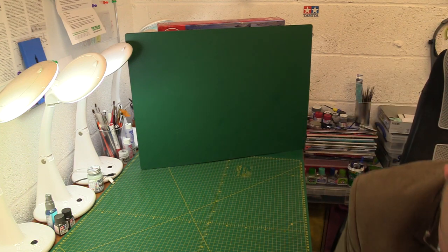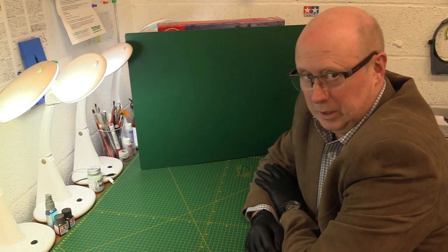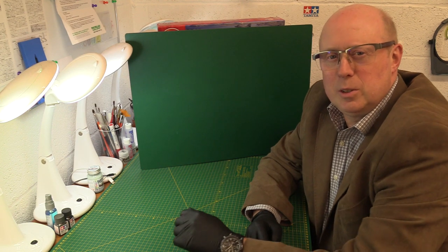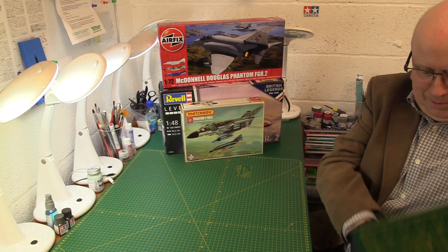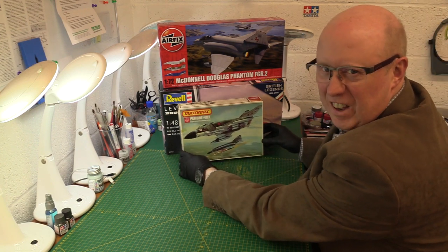Anyway, enough of this. It occurred to me recently I did a couple of videos — a last video review was on the Ravel 1/48 scale Phantom FGR2. It occurred to me that I might have been a bit premature given that it's Halloween this weekend. So I thought, how can we mark this and have a bit of a tie-in and show something that might be of interest to a few modellers who like a ghost or two — or, more specifically, Phantoms.